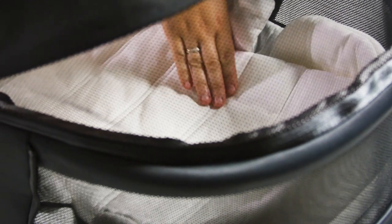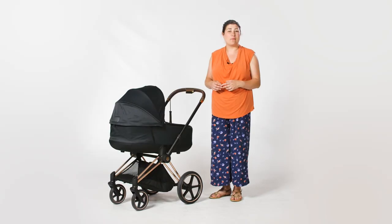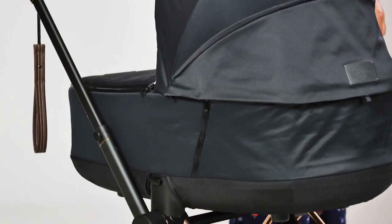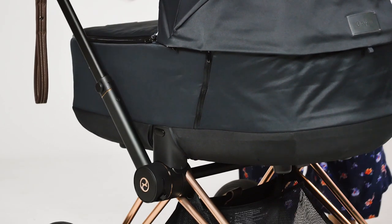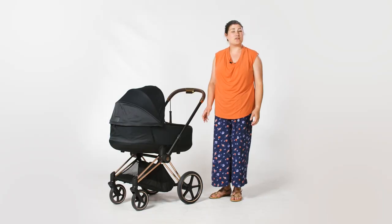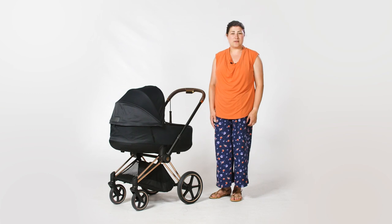A great new feature of the latest Priam is the ability to remove the Carricot smoothly with one hand so as not to wake your precious sleeping bundle. The memory buttons on each side of the chassis can be pressed one at a time and the Carricot lifted off using the handle in the centre of the hood. It's great to have a Carricot that you get true longevity out of.